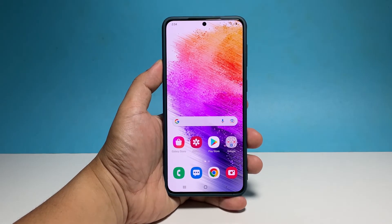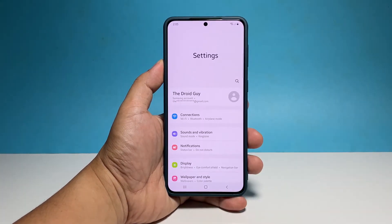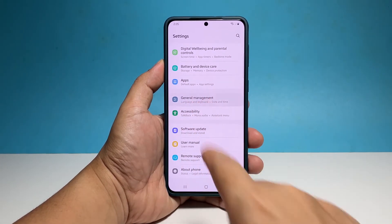To begin, pull up the app drawer and tap Settings. This will bring you to the main settings screen. Scroll all the way down and then tap General Management.